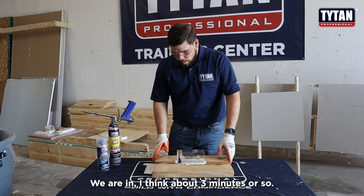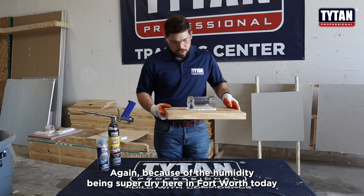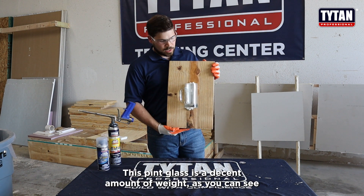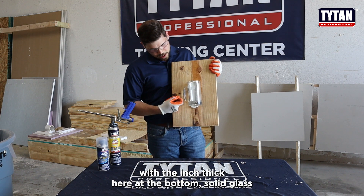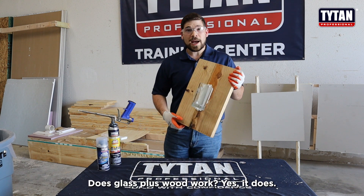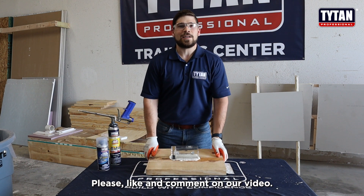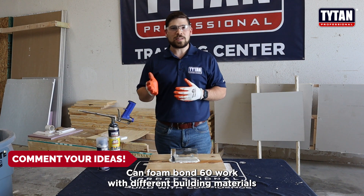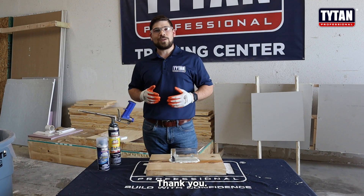We are at about three minutes or so. Again, because of the humidity being super dry here in Fort Worth, it took a bit longer. This pint glass is a decent amount of weight — you can see it's inch-thick solid glass at the bottom — and with glass plus wood, Foam Bond 60 works. Please like and comment on our video and give us ideas about what you want to see. Can Foam Bond 60 work with different building materials? We'll give it a shot. Thank you and have a great day!